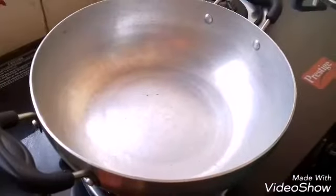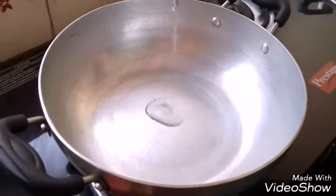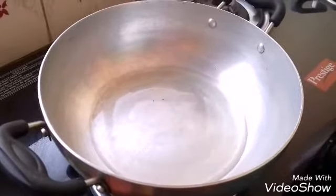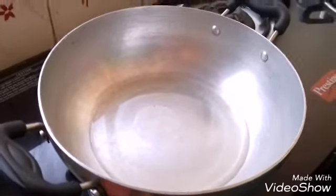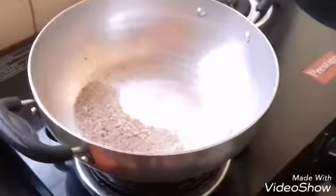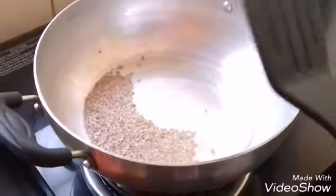Let's start making the dish. I have already heated a pan. Pour oil — you need 2 to 3 tablespoons of oil. Let the oil get hot. The oil is hot now, so add the cumin seeds. Keep the flame on medium.